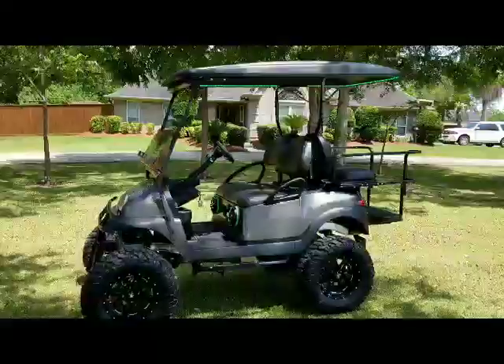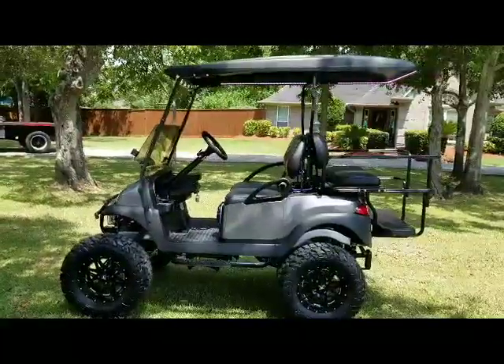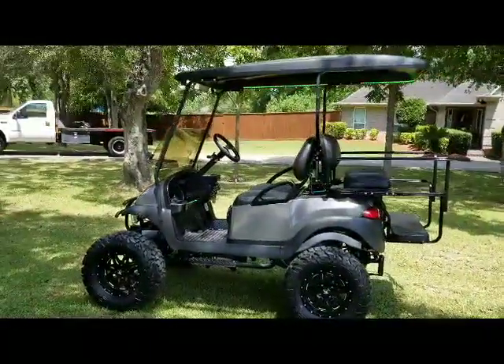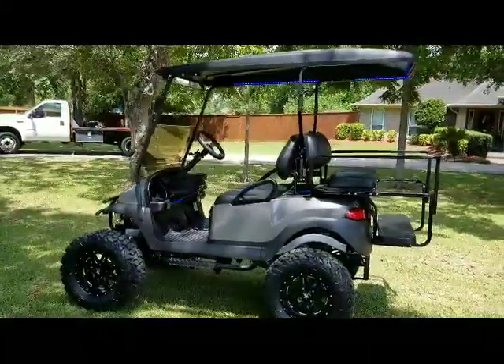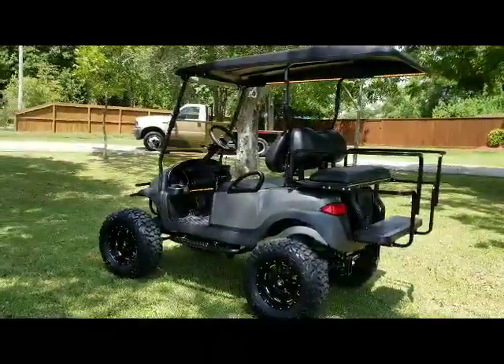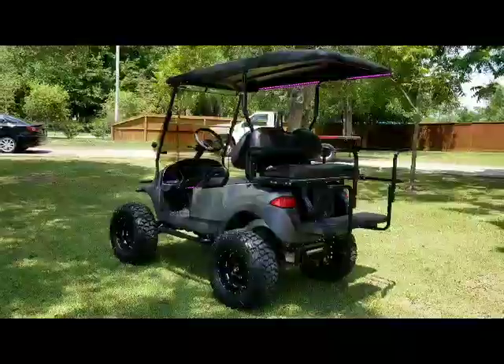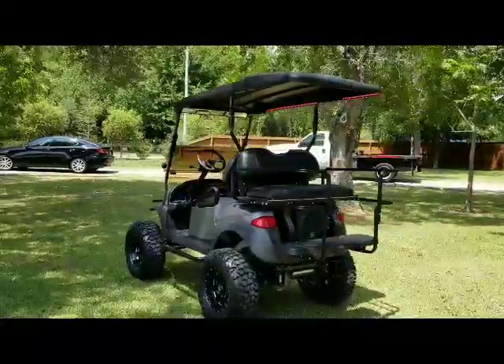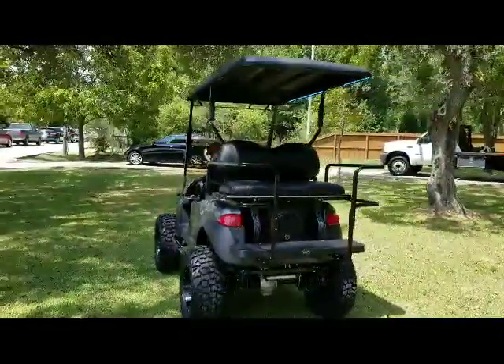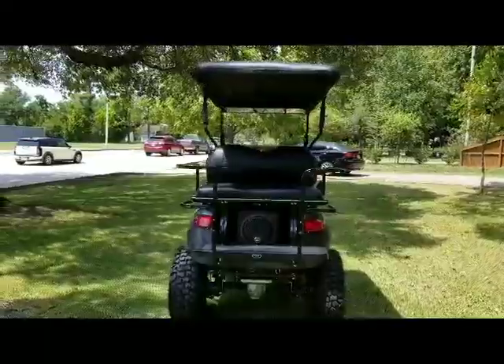15 Club Car Precedent with an 8-inch long travel lift kit, USA made, has a charcoal gray metallic body, deluxe safety rear flip seat, 14-inch wheels with 27-inch tires, has an 80-inch long top with built-in flashlights, LEDs, RGB color changing.